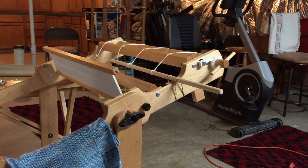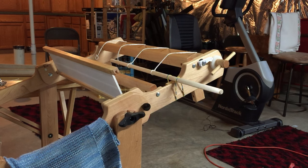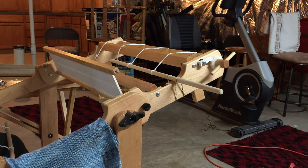I'm going to demonstrate today how to take your pre-wound warp — you have to say that really slowly or it gets tied around your tongue — and how to use the warp that is available in our weaving kits and how to take that warp and thread it through your rigid heddle loom.